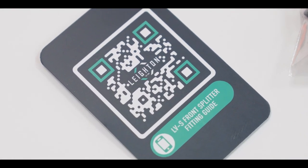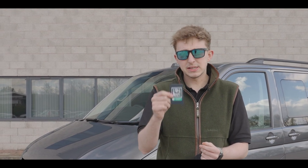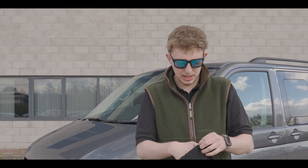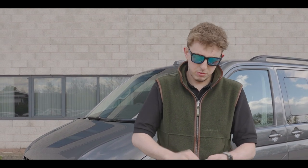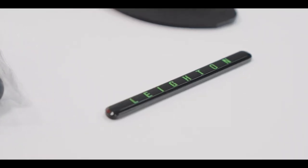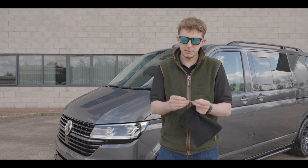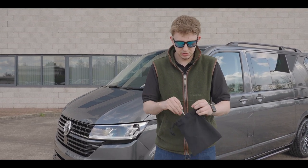Also in there we've got one of our little cards. On the back it has a QR code — scan that with your phone and you'll get a full fitting manual come up straight on your phone, with any tips and tricks we use to fit the splitter to make it a little bit easier. Also included is one of our Leighton badges with 3M tape on the back. The little groove in the splitter is the exact shape — peel the 3M tape, drop it in there, job done, nice and easy.